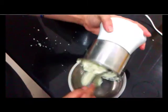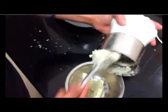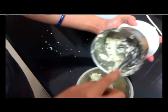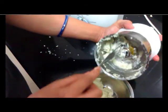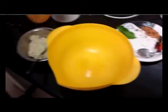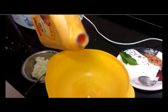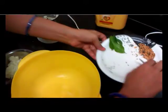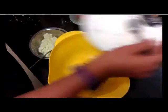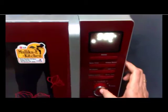Remove the chutney to a bowl. After making this paste, we will prepare the tadka. In the microwave bowl, we will add oil, mustard seeds, red chilli and curry leaves. We will keep this bowl inside the microwave and micro for 5 minutes.